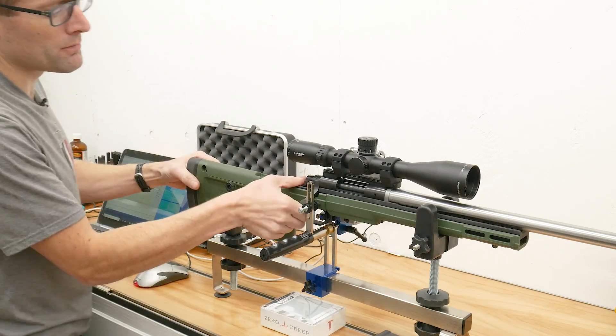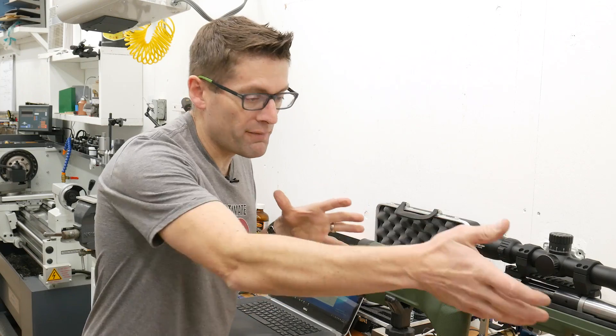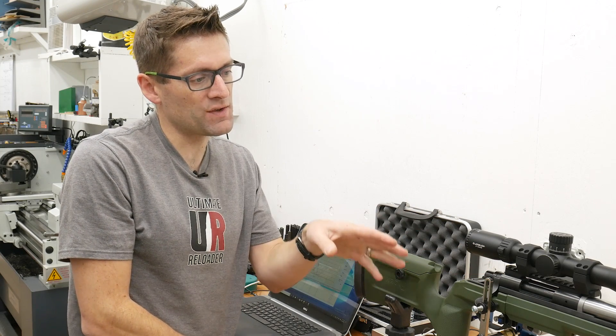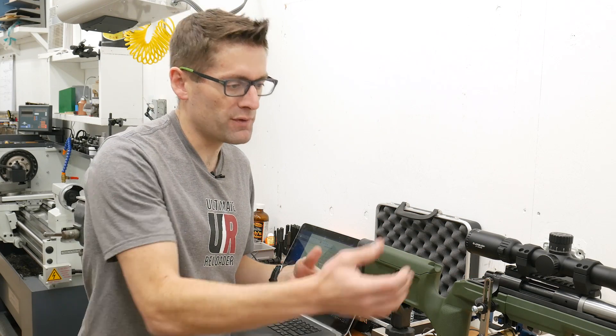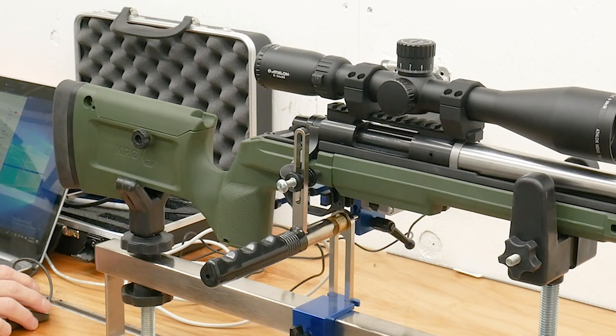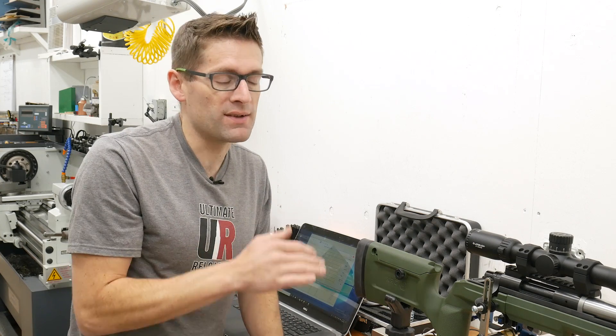What I found in running the TriggerTech Special on the Trigger Scan with the rifle — this was the first time I put a rifle in the Trigger Scan — was just how critical some of the details are with the different supports, the fixtures, and the adjustments to get the rifle completely settled in so that you don't get erroneous readings. The first full set of results I had to kind of throw out, but once I honed in on those critical areas, I was able to get really consistent results.